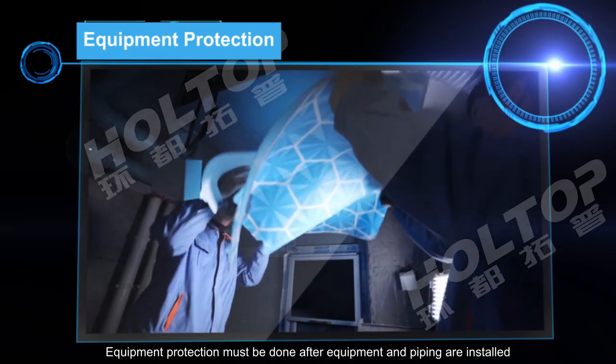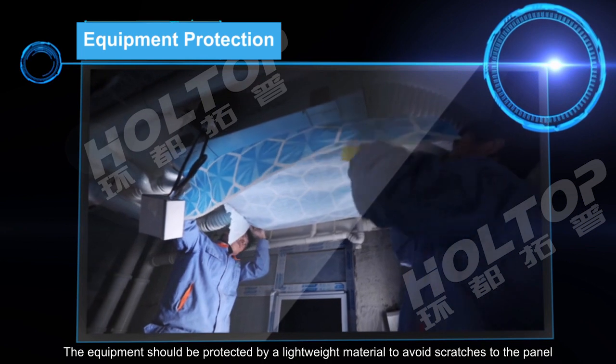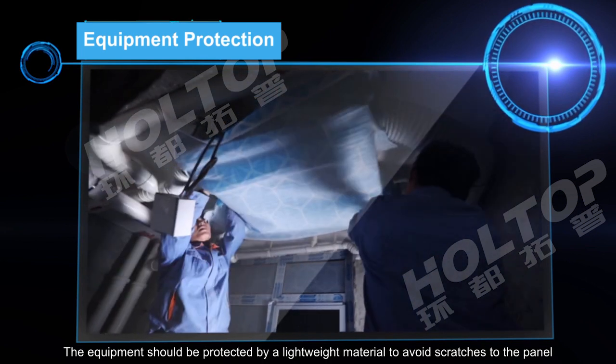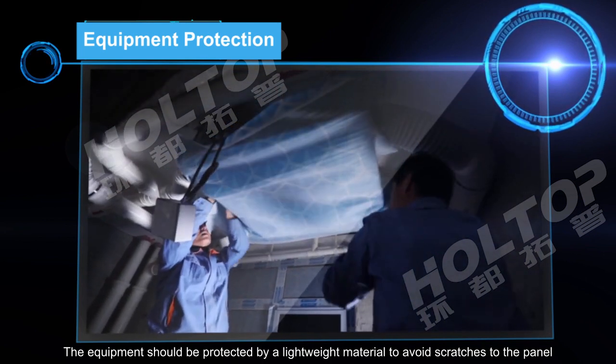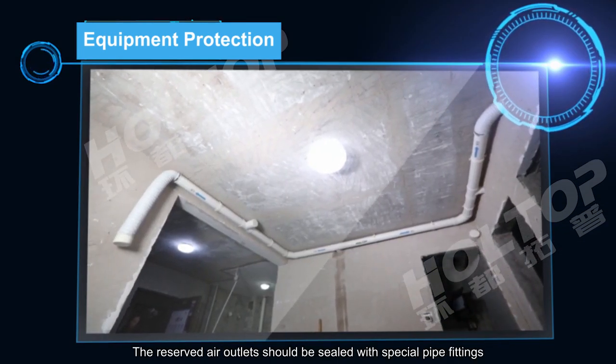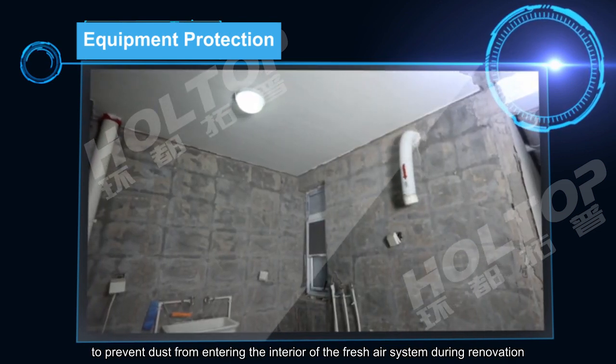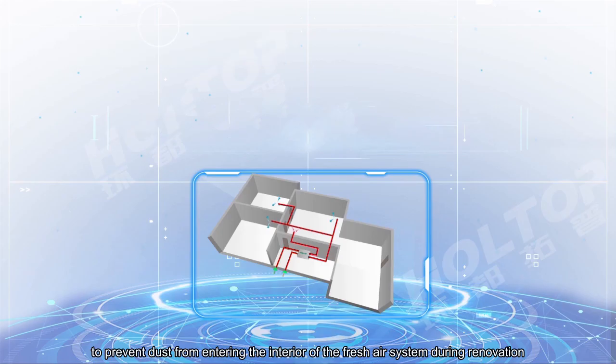Equipment protection must be carried out after equipment and piping are installed. The equipment should be protected by a lightweight material to avoid scratches to the panel. Reserved air outlets should be sealed with special pipe fittings to prevent dust from entering the interior of the fresh air system during renovation.